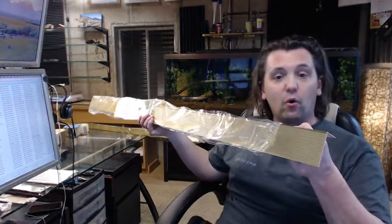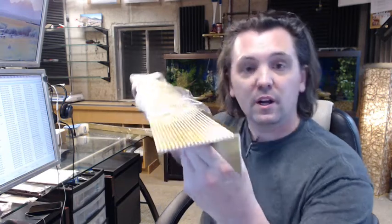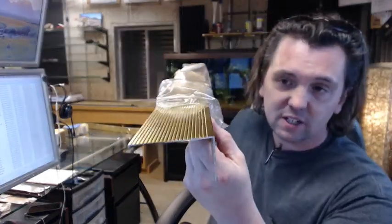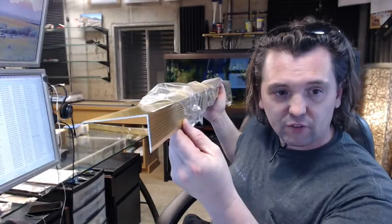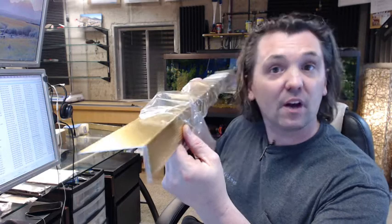It's a thin gauge aluminum, available on the website in several different lengths as well. This is a 54-inch piece, probably available in a dozen or more lengths. If you have need for a custom length, by all means let us know by ordering the next longest piece and indicating in the comment field what length you would like us to cut it to, and we will be happy to cut that for you.